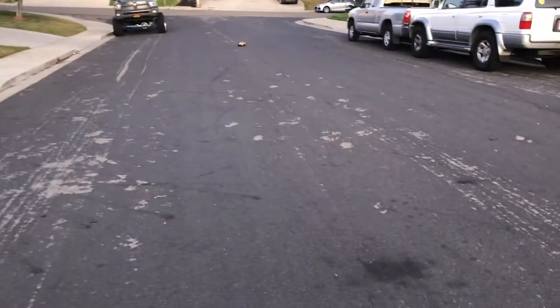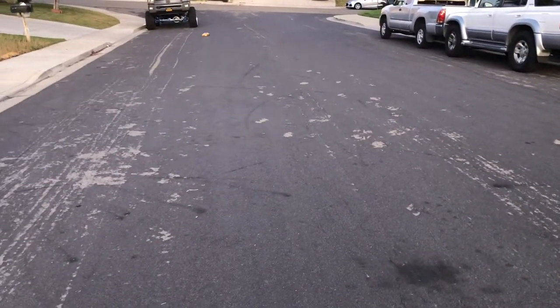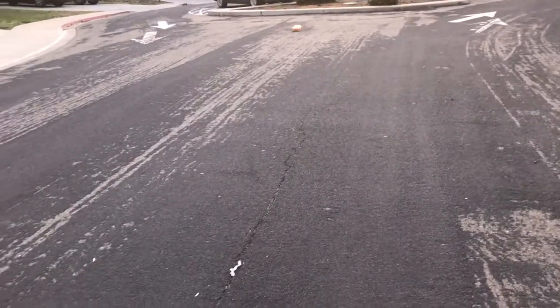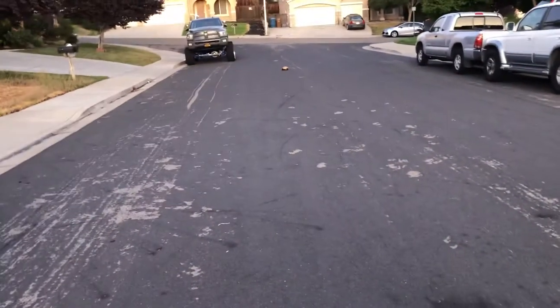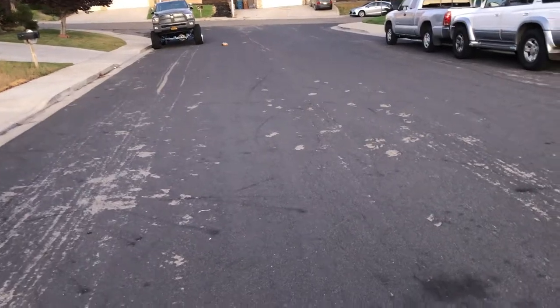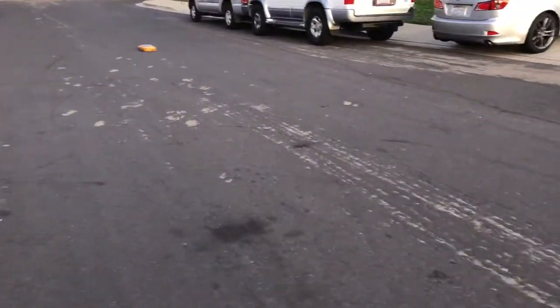I just painted a Lexus LFA body from Protoform, but you haven't actually seen it drive. So there it is, it's driving. This is literally just my Traxxas Vortec 4 GT body with just the LFA body on it.